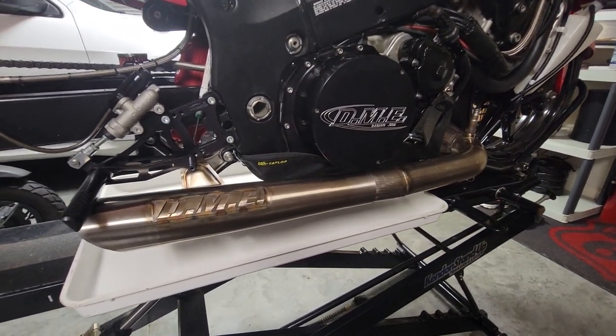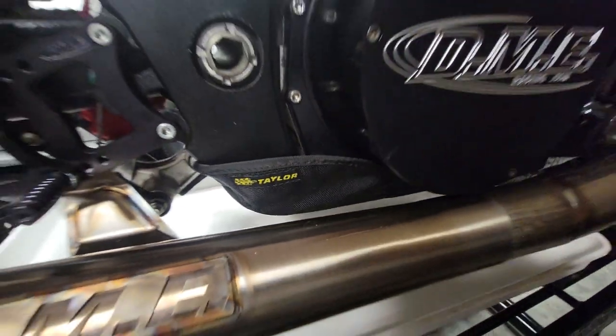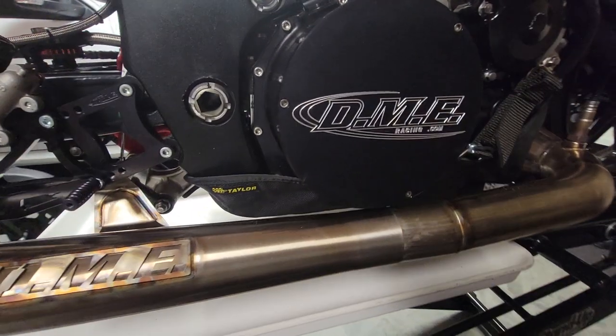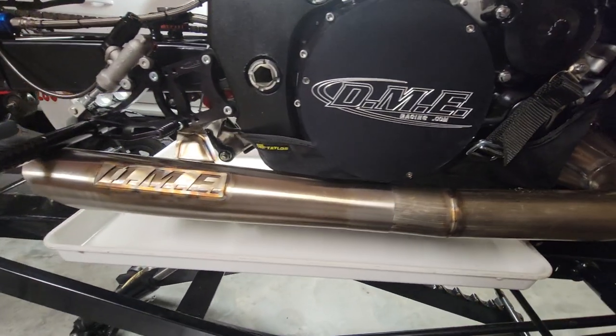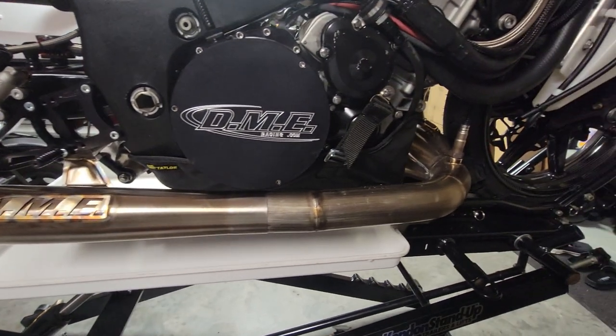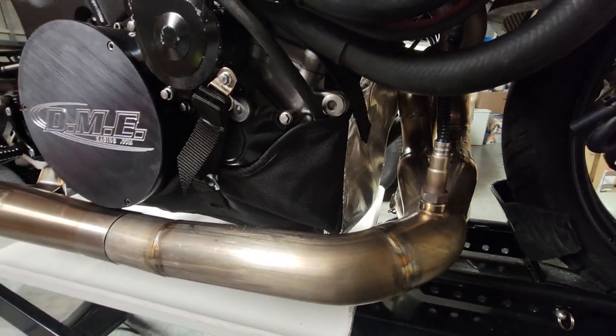Okay guys and gals, Gen 2 Hayabusa, Taylor Motorsports engine containment device — aka diaper blanket, whatever you want to call it. Shout out to Dustin Lee, Hard Times Parts, for the blanket. Anyway, installed this thing yesterday, took about 15 minutes.